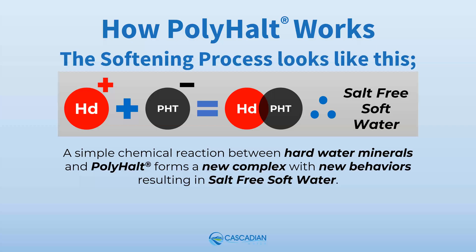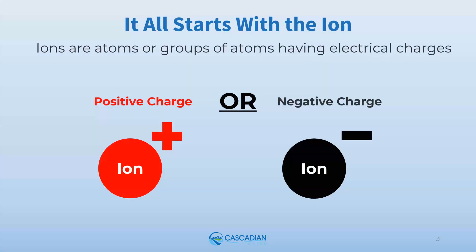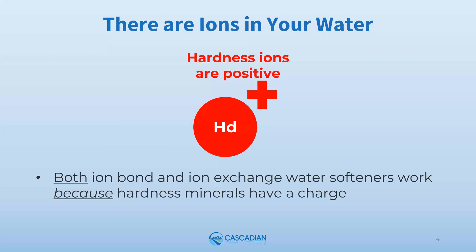Now let's take a look at each step in the process. It all starts with the ion. Ions are atoms or groups of atoms having electrical charges — charges can be either positive or negative. There are ions in your water, and hardness ions have a positive charge. Both ion bond and ion exchange water softeners work because hardness minerals have an ionic charge.